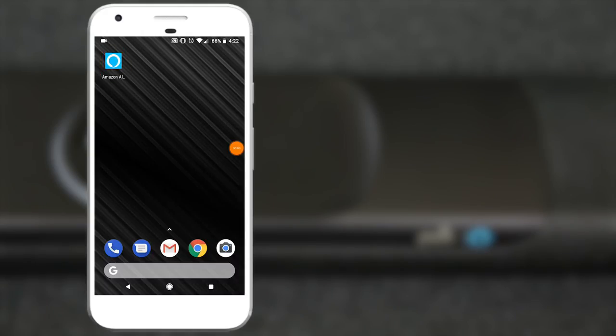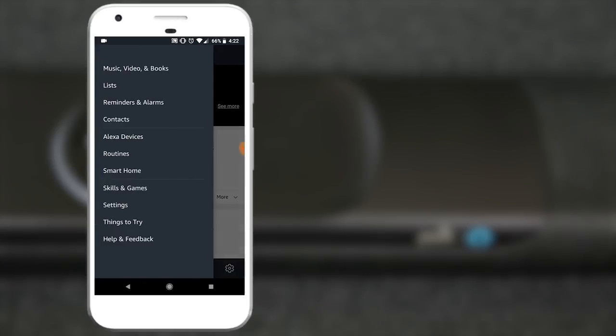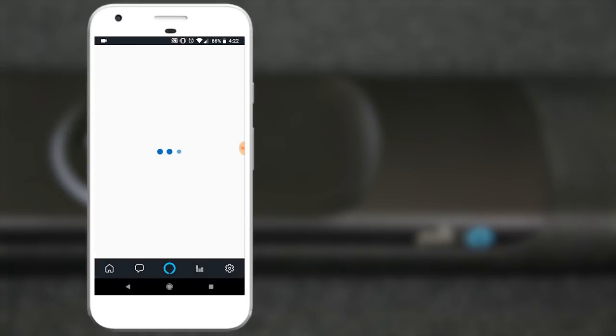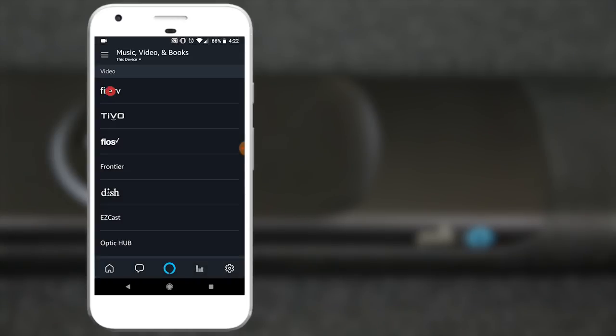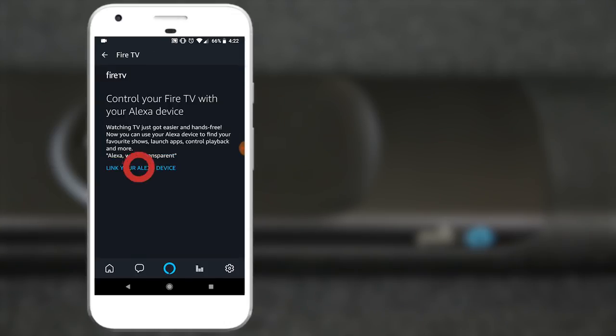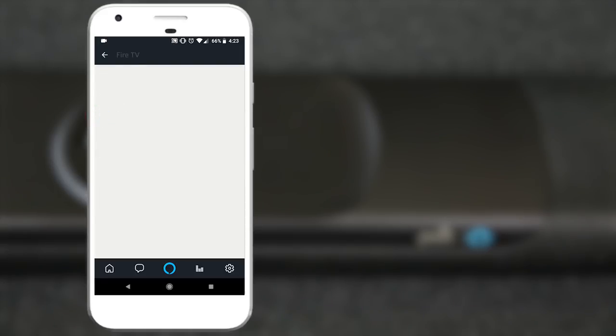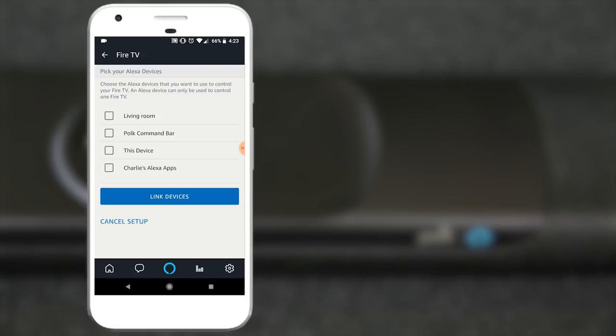After the Fire TV and Command Bar are physically connected and both devices are set up, you're going to need to link them in your Amazon Alexa app. First, open the Alexa app and tap the menu icon. Then tap Music, Video and Books. Then select Fire TV from the top of the list. Select Manage Devices, then tap the Link Fire TV button. Select your Fire TV from the list and continue. Then select whatever you named your Command Bar, and then tap the Link Devices button.